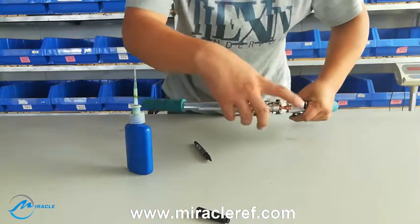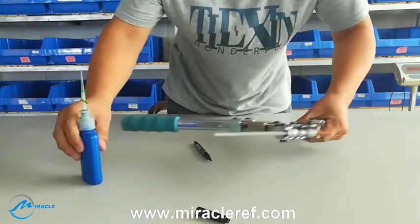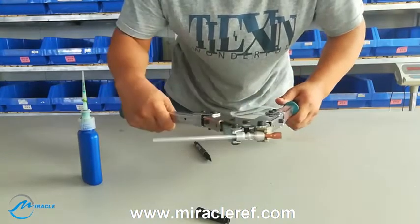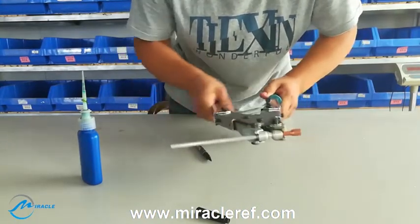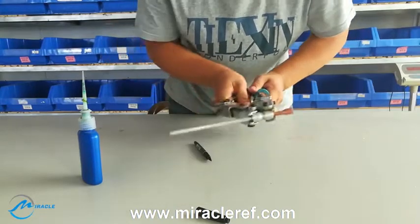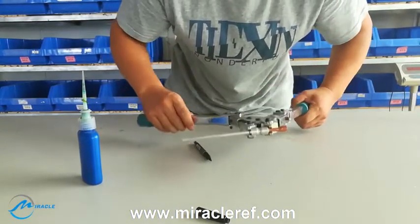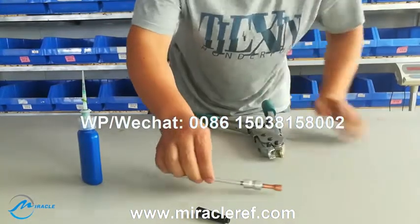Then we begin to compress with the tool. Keep one hand stable and move the other hand. Finished.